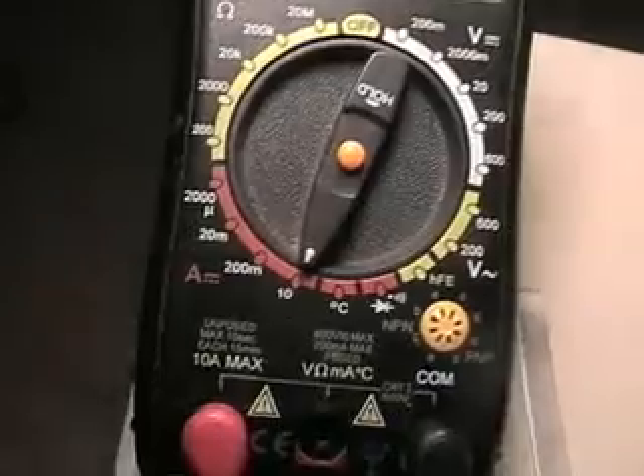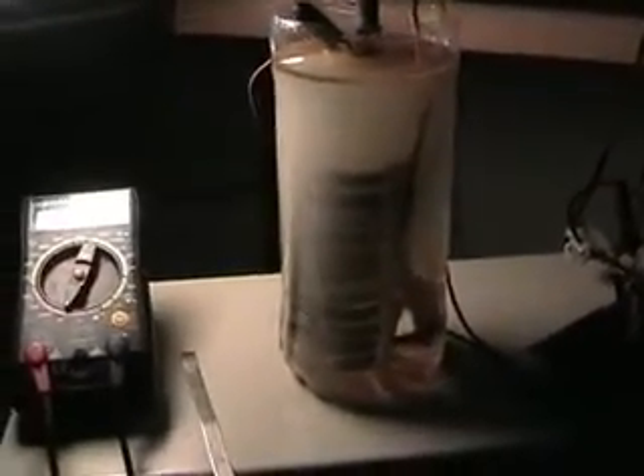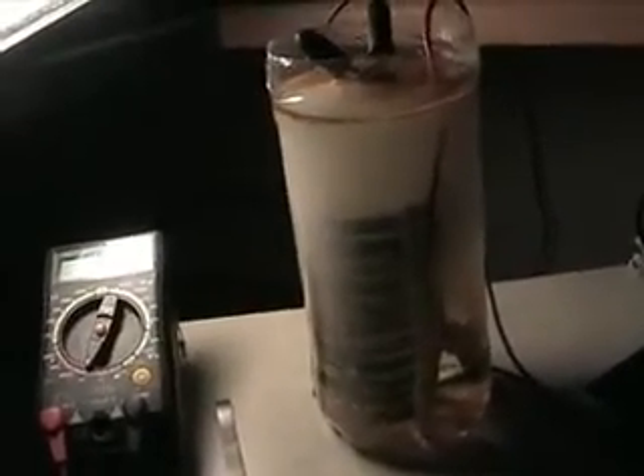Still about 1 amp on the amp meter. This looks nice. Thanks for the tip, Ironhead. See you soon!